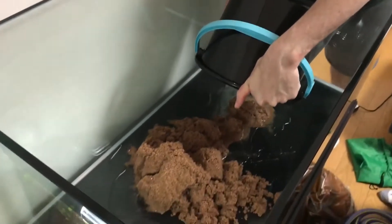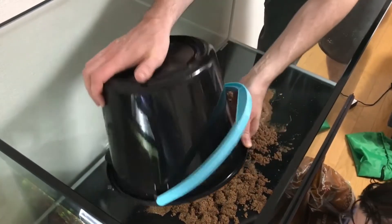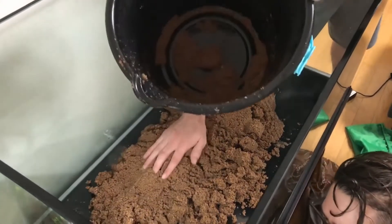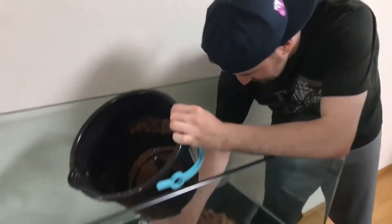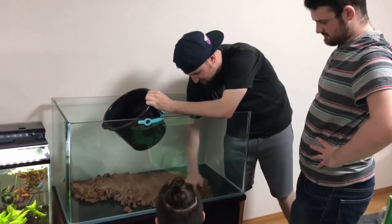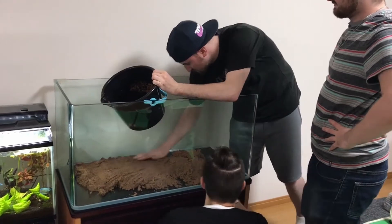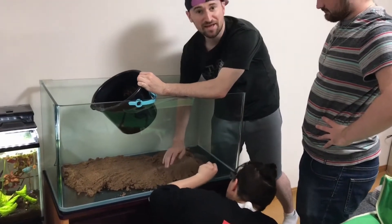Oh yeah, looks like the beach. Let's start spreading this around a little bit. Oh this feels so nice. Lovely sand. Try to get it nice and even for right now. We still got a few more bags so we're gonna check that out and see how it goes. We'll check back in in just a little bit.